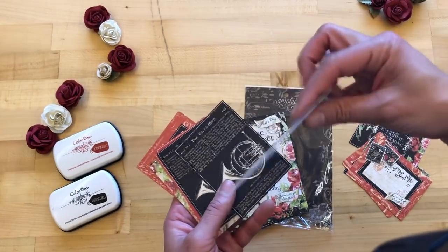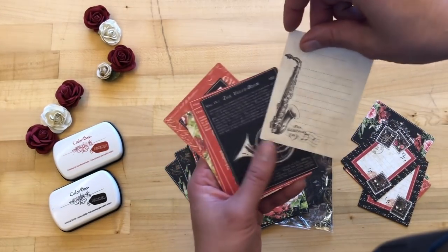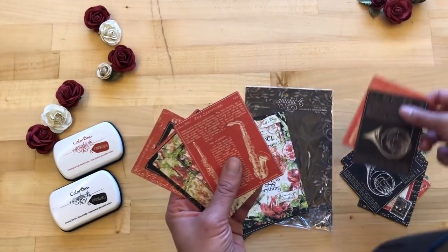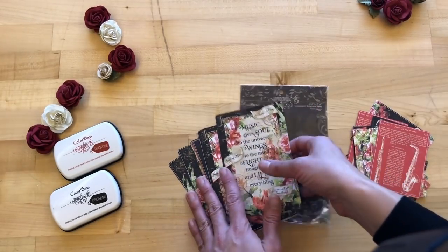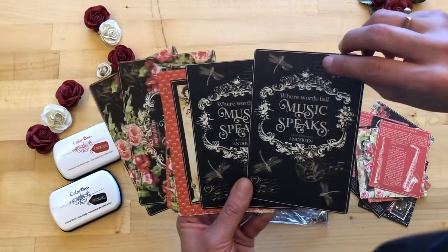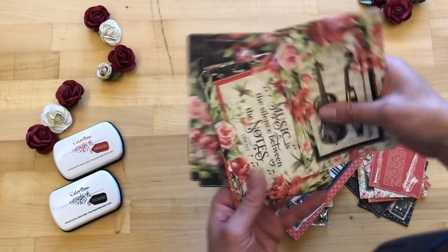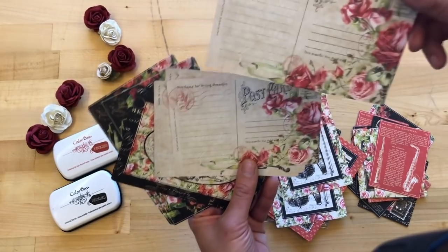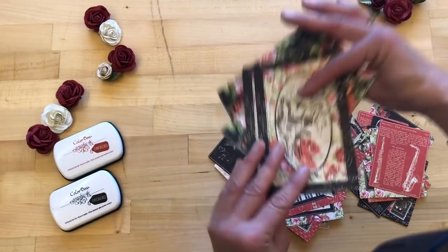The journaling cards are great for adding into your minis and albums — you can use the B-side to write about whatever experience you're journaling about, or use the A-side if you want something more decorative. Super versatile! With 32 in a pack, there's so much to play with to adorn all your romantic projects. That postcard effect on some of them is just beautiful — and you can see how gorgeous the B-side of the postcard is with those roses, just as pretty as the A-side.